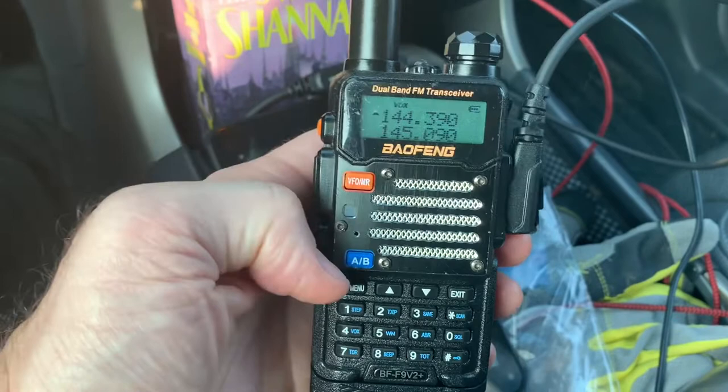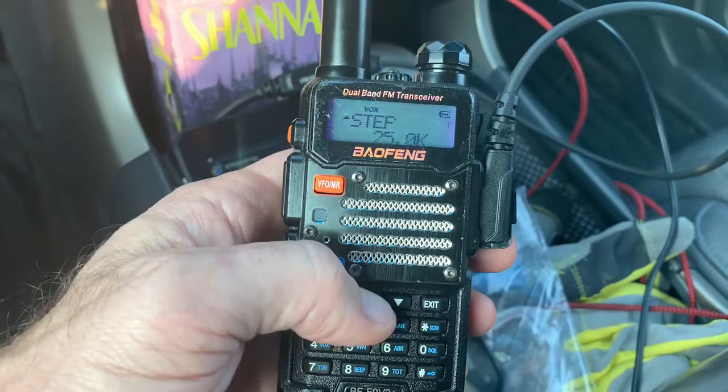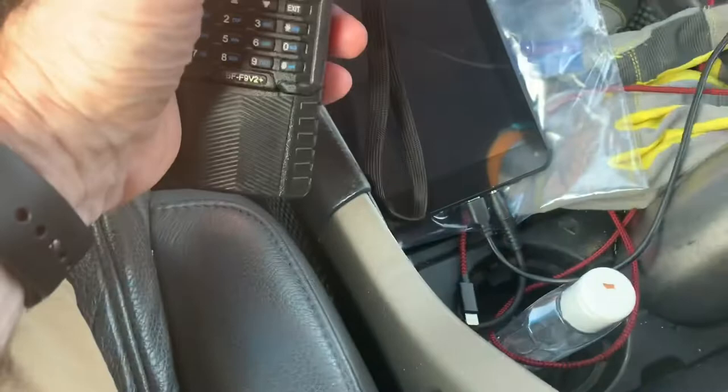In the VOX box menu, it's selection number five or six for me. It was off originally; I just set it to one to select VOX on. Now when audio comes out of the tablet through the K2 cable, you'll see the transmit light — it transmits on 144.39, which is standard APRS in North America — and it shows up on APRS.fi.